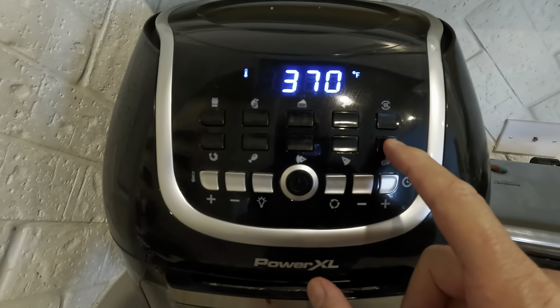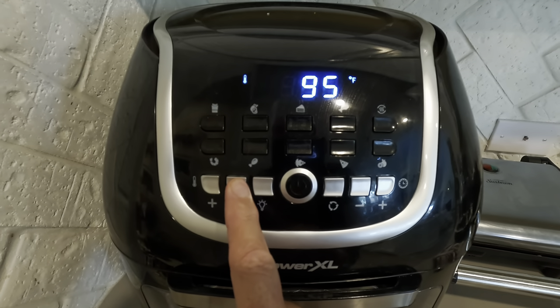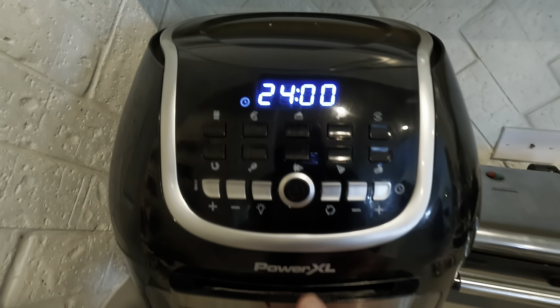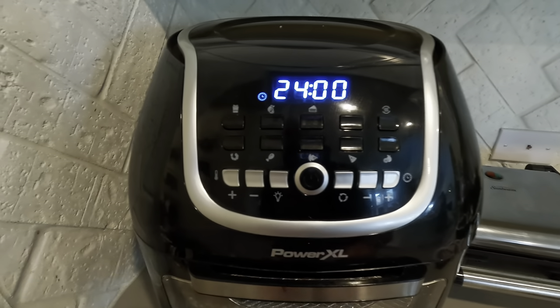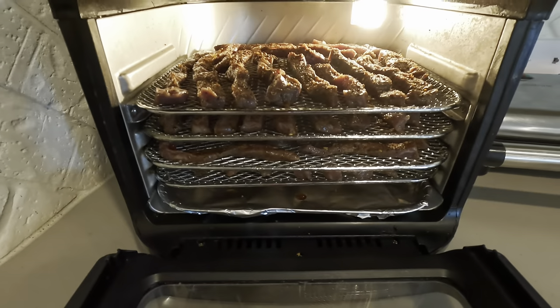For our dehydrator, we set the temperature down to 90 degrees Fahrenheit and the total cooking time is 24 hours. If you need to cook it a little bit longer, that's not a problem — you can add on as much time as you need, but generally it's around about 24 hours.